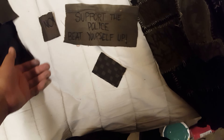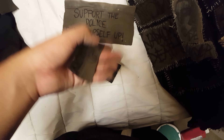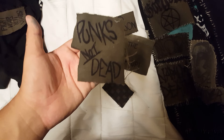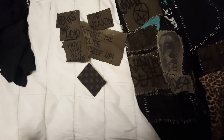This is a brand new pair I started not too long ago. I got all these random patches — got checkers, 'Support the Police', 'Beat Yourself Up'. You guys know 90s grunge from Seattle, definitely Mad Season. We got a 'Punk's Not Dead' patch, 'Fight War Not War' is from Crass.